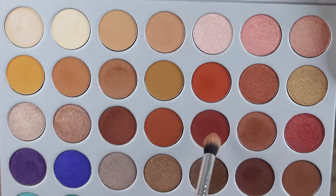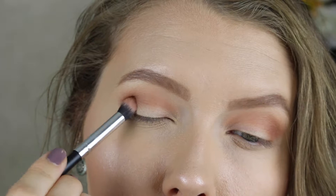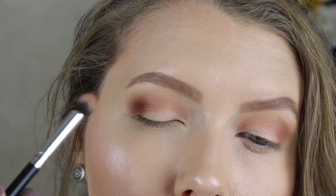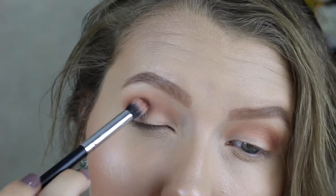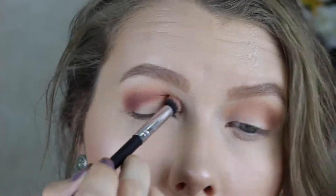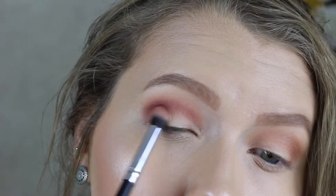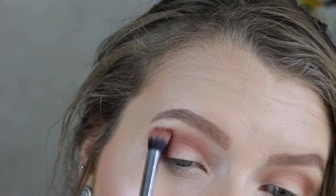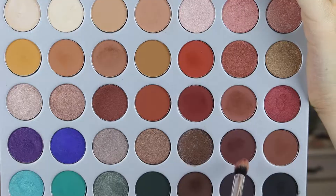Now we're taking the shade Jacks, which is my absolute favorite shadow from this palette. We're going to focus it on the outer crease and blend it into the inner crease. Keep packing the shade until it gets the intensity you want, but always start lightly because you'd rather build up than go too dark and not be able to blend it out. Once you get it where you want it, start bringing it into the crease and slightly dome it over for the smoky look, blending all the shadow shades together.